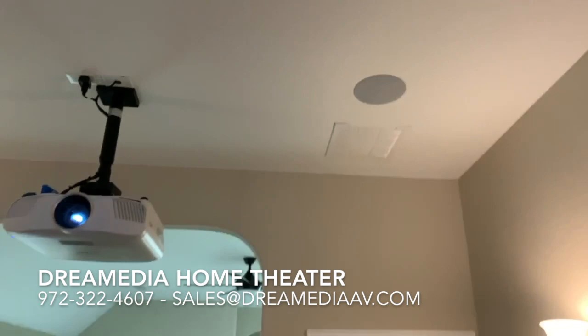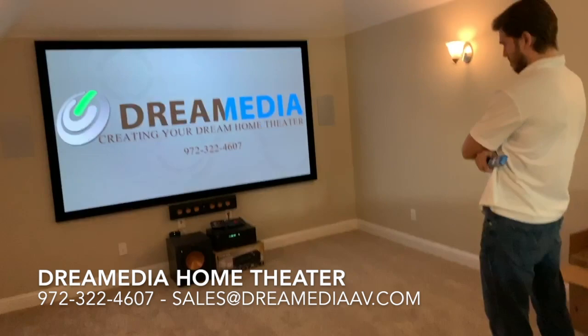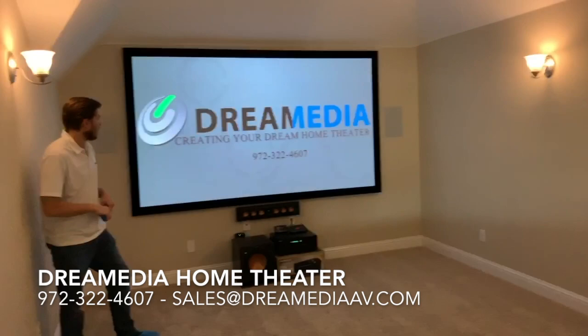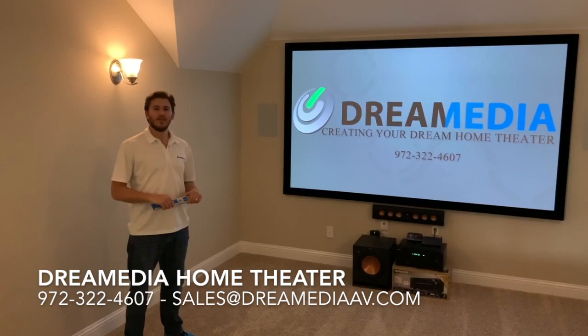This is a pretty good system, a value system at a great price point. The customer is happy with the outcome of the product, as well as I am. If you guys would like to purchase these items, give us a call. We're based here in Dallas and we'll come out to you for a consultation. Thank you for watching. This is Zach with Dream Media Home Theater.